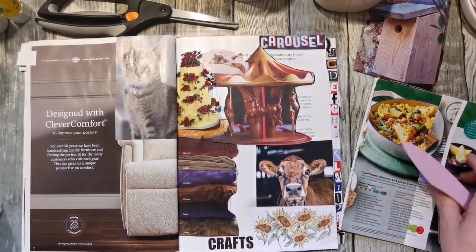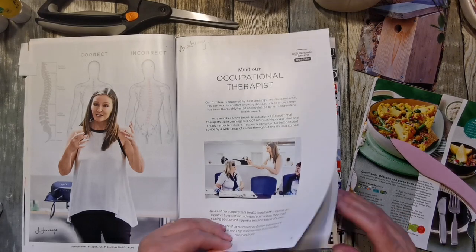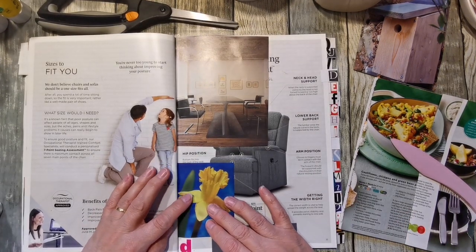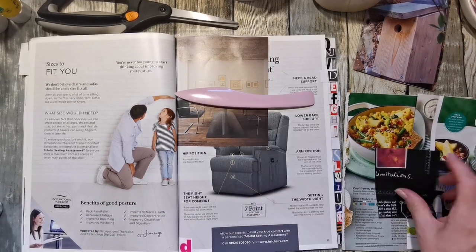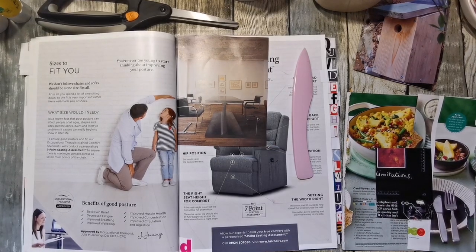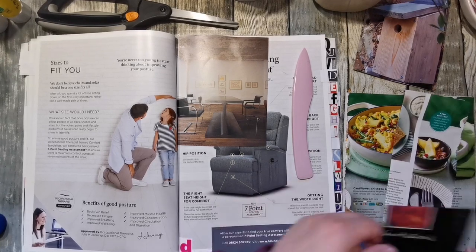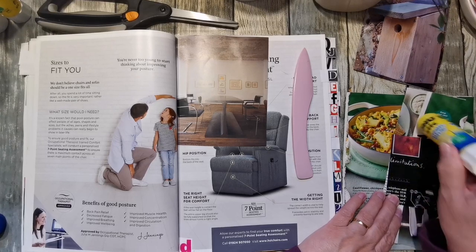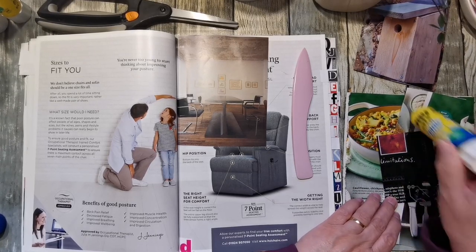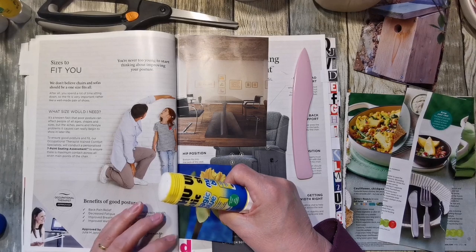We'll move on to D — there's a couple in D. Yes, it's a daffodil, so we'll glue that one in. And this dining room is why that's on D — let's just put that there.